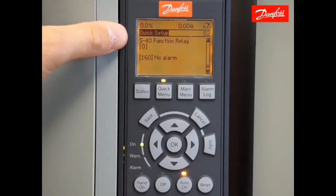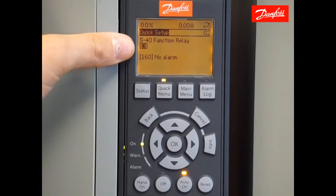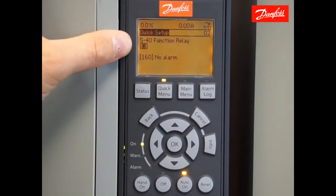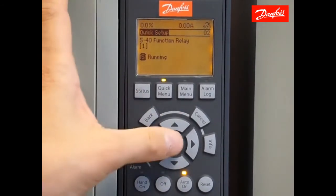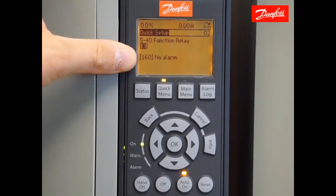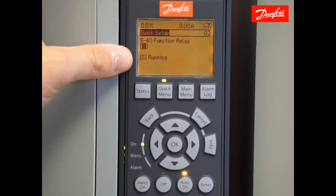The next parameters in the list are the relay functions. The first time you press OK, you'll see it highlights the value 0 in parentheses — 0 is associated with relay 1. To change the function of relay 1, leave the 0, move down, press OK to the value, make your selection and press OK. To program relay 2, change the array number to 1, press OK and make your selection. By default, relay 1 is set to no alarm — wire to the normally closed contact on that relay for alarm indication. Relay 2 is currently set to running — wire to the normally open contact of relay 2 for run indication.